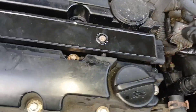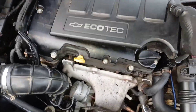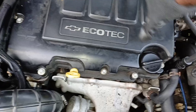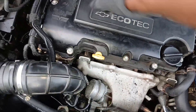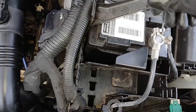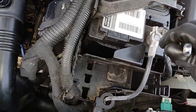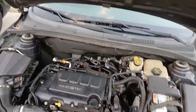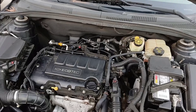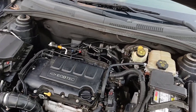Now that it's down nice and tight, go ahead and reattach the harness. Then reinstall the top cover, just like that, and reconnect the negative battery terminal. All right guys, that is it — that's how you change your spark plugs and ignition coil on a 2014 Chevy Cruze.